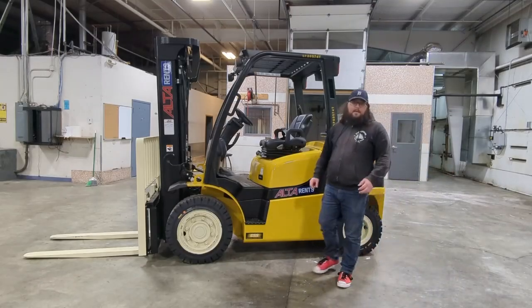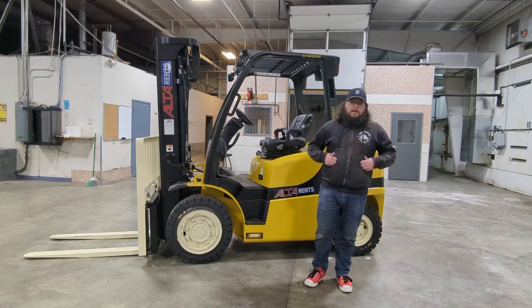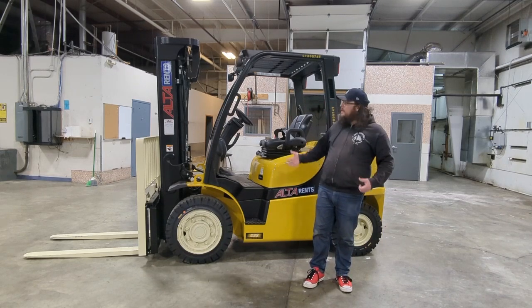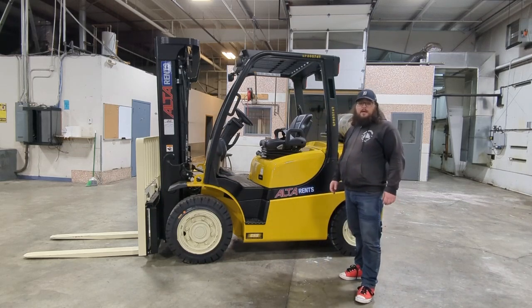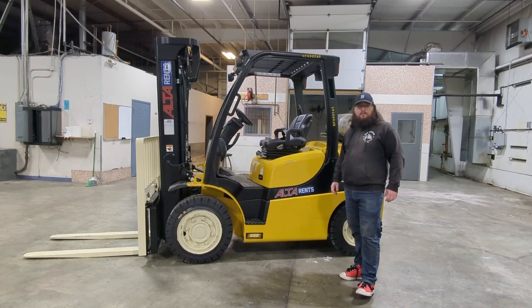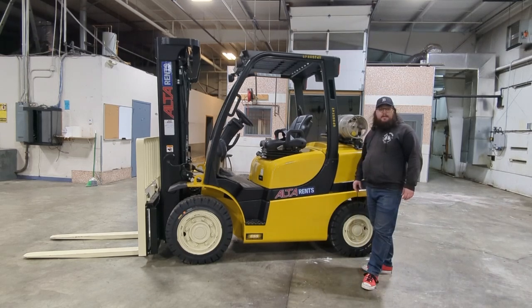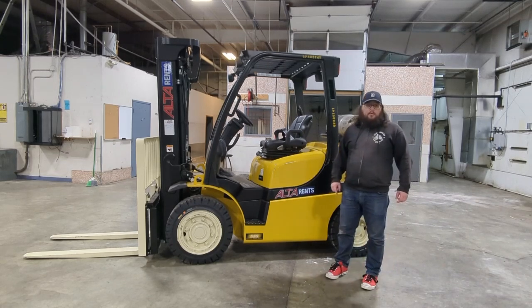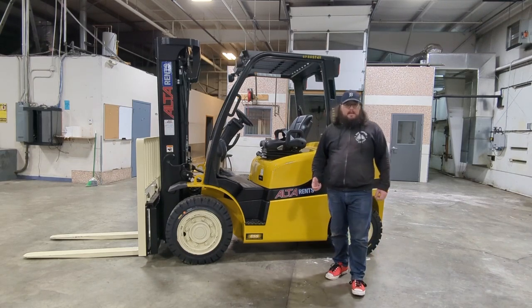Hello and welcome back to the Intella Parts Company YouTube channel. My name is Paul and today we have a Yale forklift with us. It is a Yale Veracitor model GLP080VX, with a K183 serial number. Today we're going to show you how to identify your model number and your serial number and what those numbers actually mean.